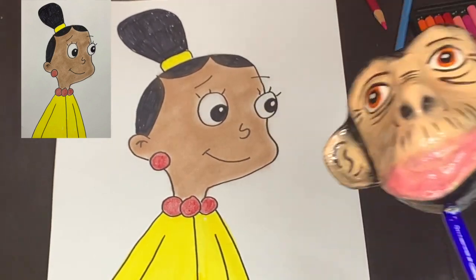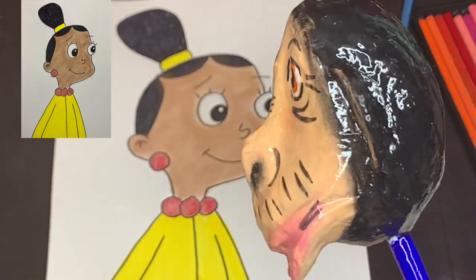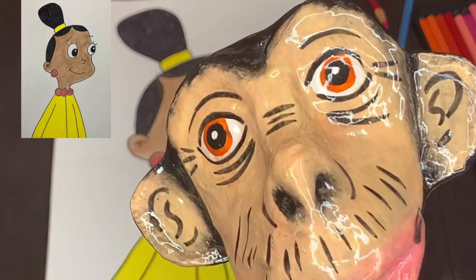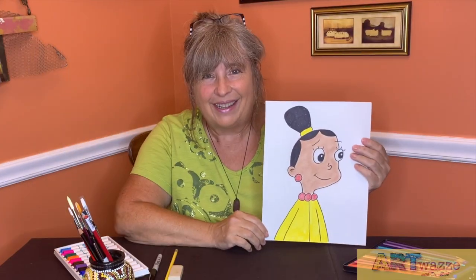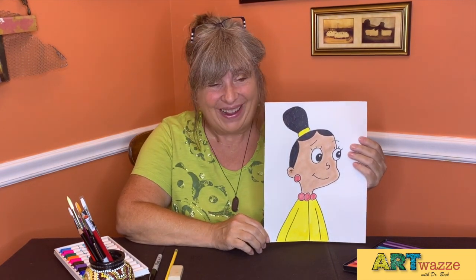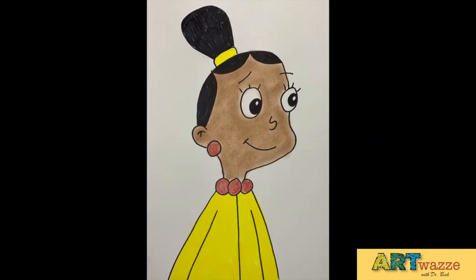Hi Mr. Albee. Doctor Beck, that looks really cool. Doctora Beck, eso se ve bien. Thank you for visiting Artways today, because there's so many ways to use art. I hope everybody enjoyed drawing Jackie today from Cyberchase. And don't forget — be smart, include art. See you next time. Bye bye bye.